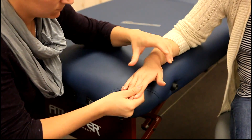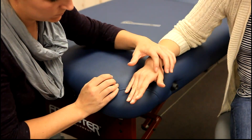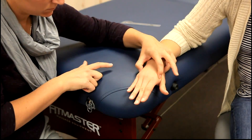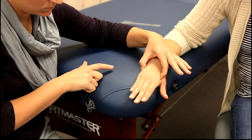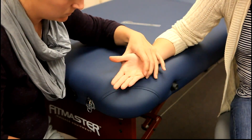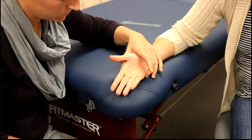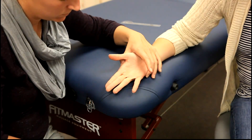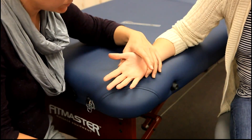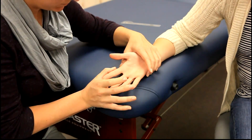The first dorsal interosseus is palpated on the radial aspect of the second metacarpal. Abductor digiti minimi is palpated on the ulnar aspect of the fifth metacarpal. The remaining interossei cannot be palpated. The client will then abduct the fingers, with the middle finger being tested in both directions. Resistance by the therapist will be against the proximal phalanx of the digit being tested in the direction of adduction.